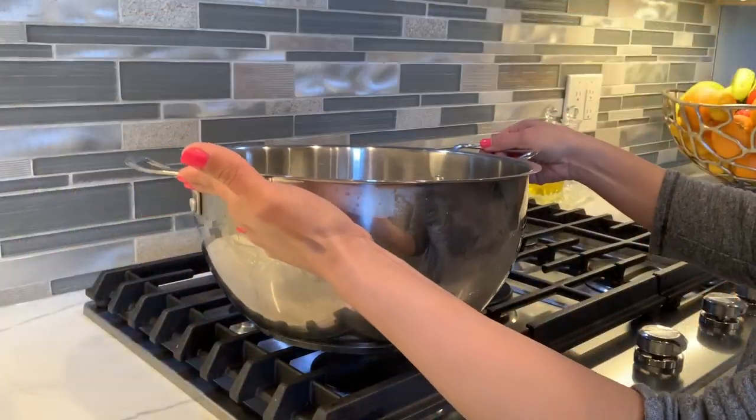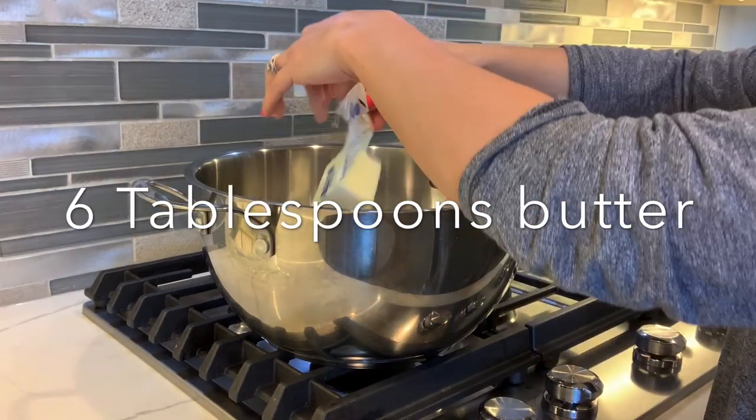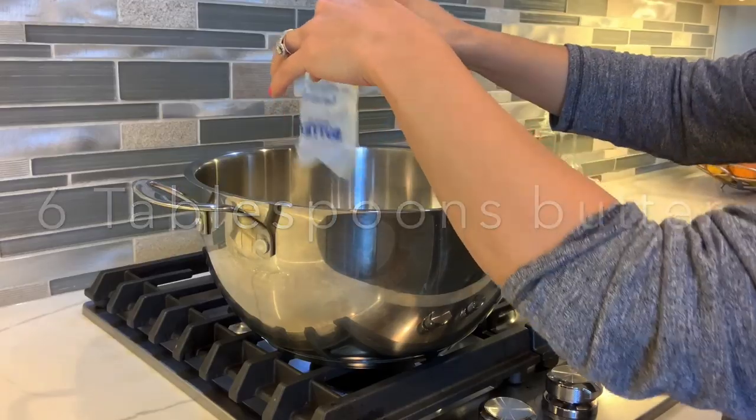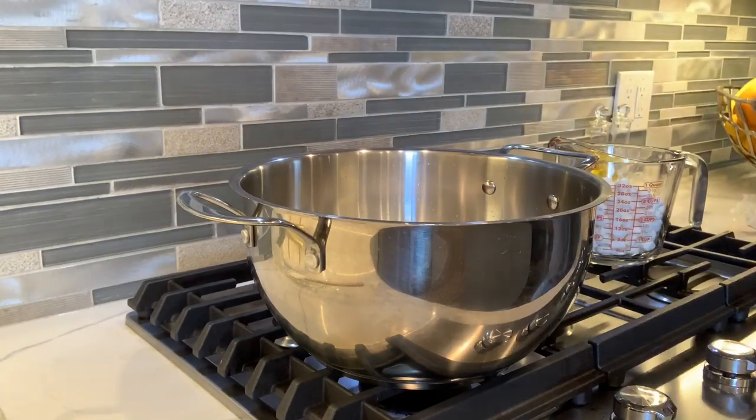We're going to begin by making some rice krispies. You're going to need a large bowl and a large spatula. We're going to melt six tablespoons of butter, and when it's melted like this you're going to add six cups of marshmallows.